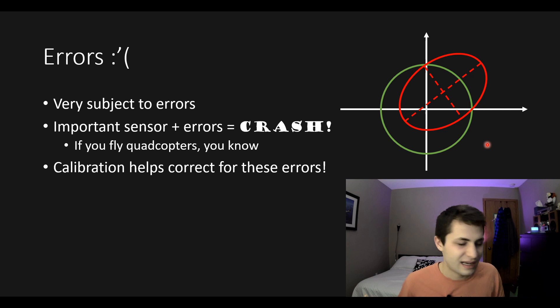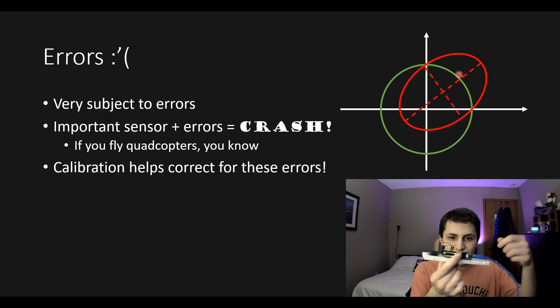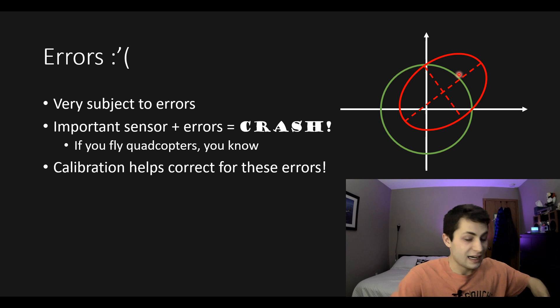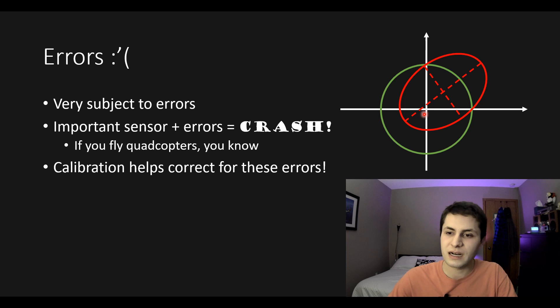If you look up anything relating to magnetometer calibration you're probably going to see a plot like this. If you take your magnetometer sensor, keep it level, and record data while rotating it around in a circle, ideally you'd get a plot that looks like a perfect green circle. The radius of the circle would be Earth's magnetic field strength wherever you are. But in practice, your sensor measurements will look like an ellipse offset from the origin, squished, and rotated.